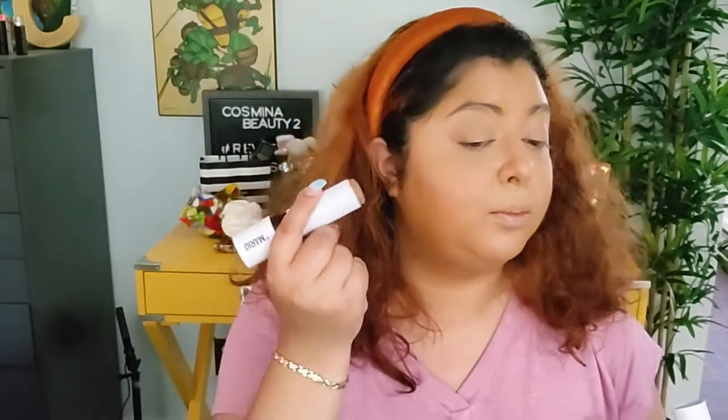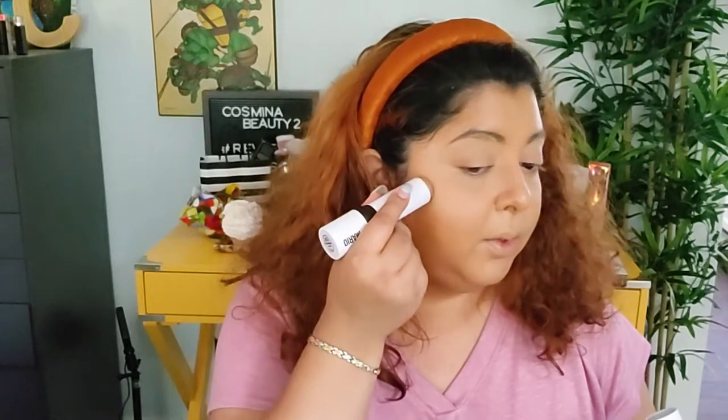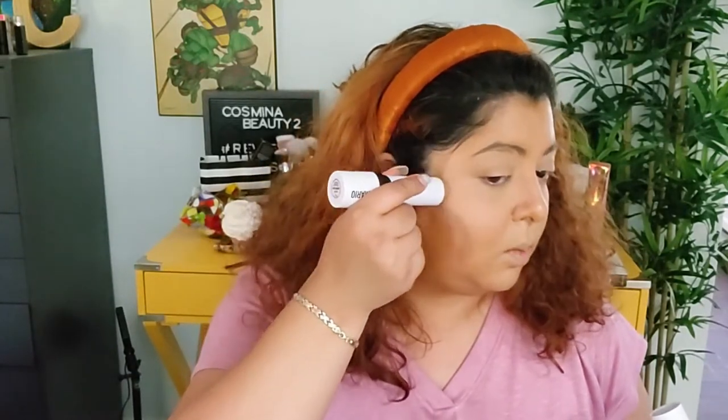Now we're gonna go with some cream blush, and also some cream sculpting from Makeup by Mario in Light Medium. I'm just gonna apply a little bit on the forehead and a little bit on the nose as well.